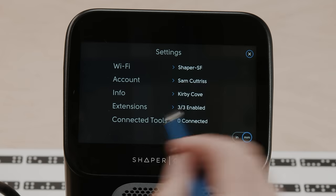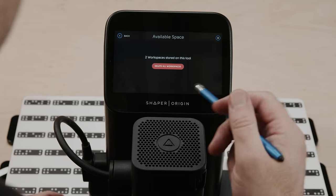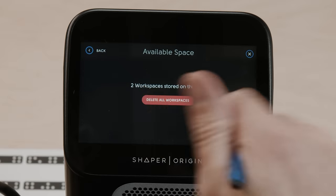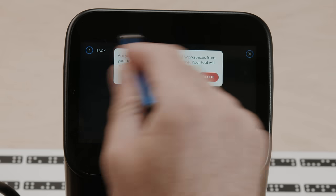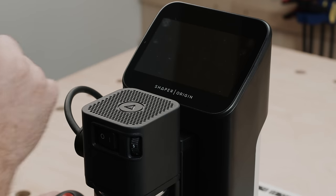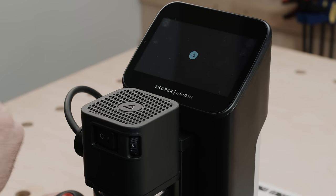If you want to do that, go to the Settings menu, go to Kirby Cove, and down here we have the available space — this is the hard drive on your device, designed to accommodate a huge number of workspaces. We haven't had people fill up their hard drives yet, so don't feel you have to do this. This is just for people that want to clean up their tool and make it easier to browse their workspaces folder. You hit Delete Workspaces. It will remind you: are you sure? Cannot be undone. And your tool will reboot.